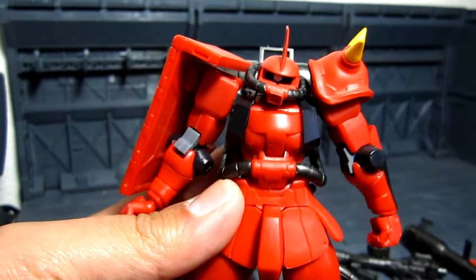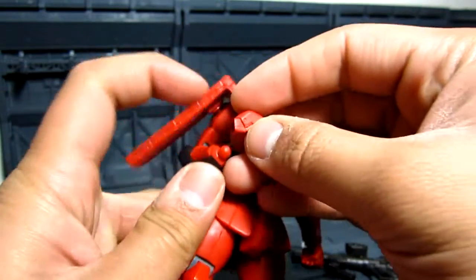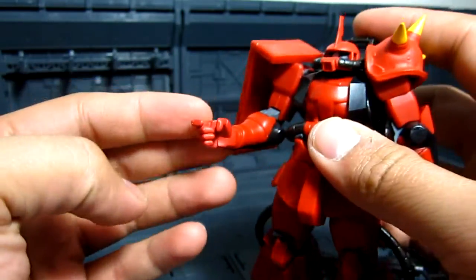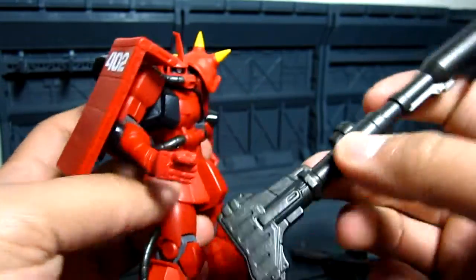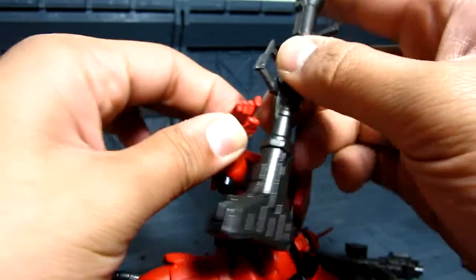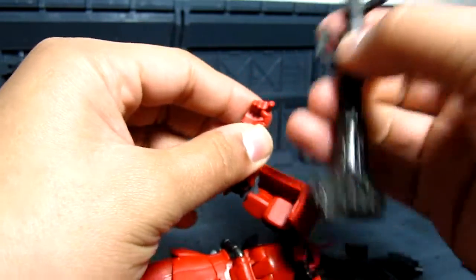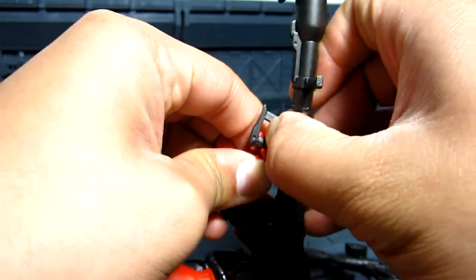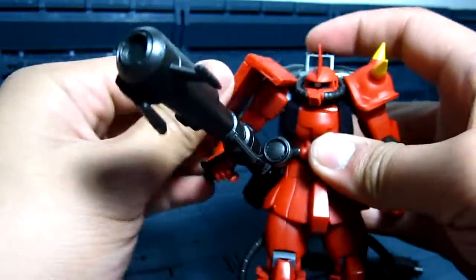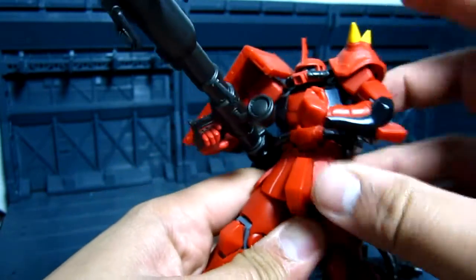Let's go ahead with the accessories. Let's take off the fist and put on the trigger finger hand right there. You can have him hold the bazooka — it's a little bit tricky to put in, but it's the same bazooka. Tuck it under the arm, and there we go — it's a bazooka now.